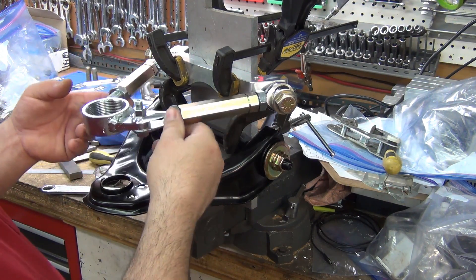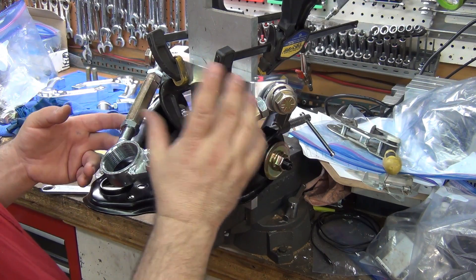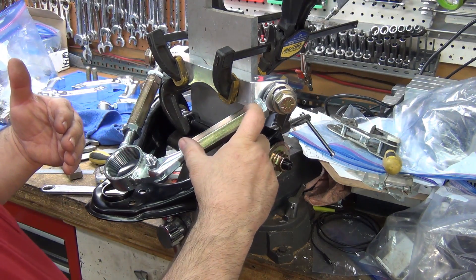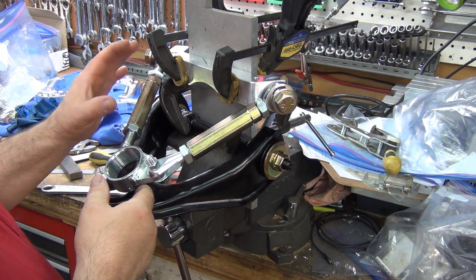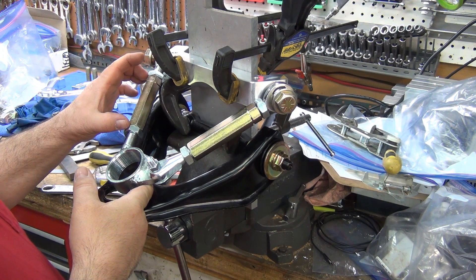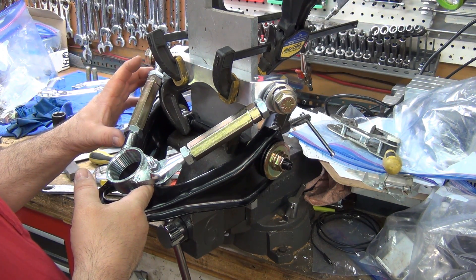It does meet factory positioning where it's at, and I kind of hate to shorten it because if they actually want to pull the ball joint out and lengthen it, the more meat we leave on here to begin with the better. I'm going to switch this out to a five-inch turnbuckle so that it goes out further and has that much more meat in it.